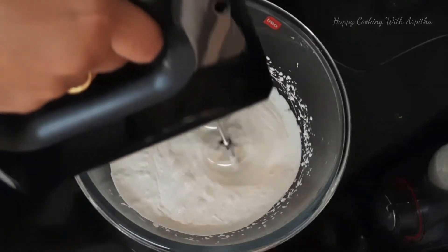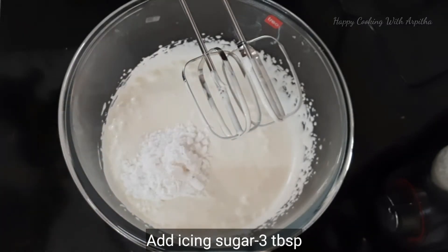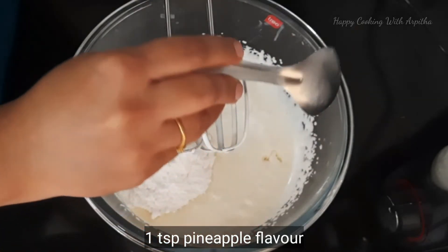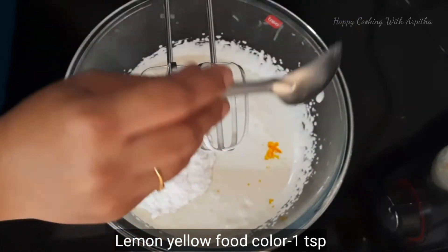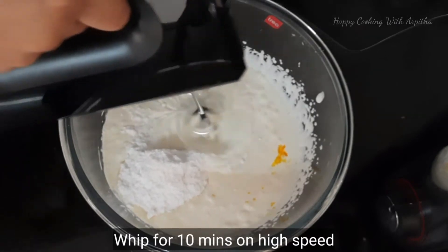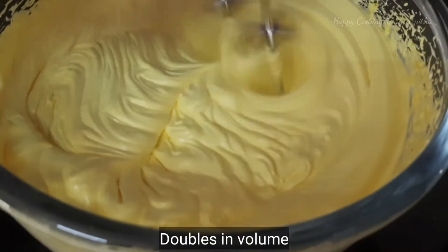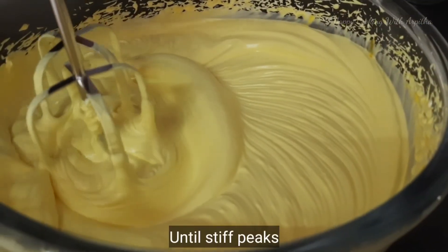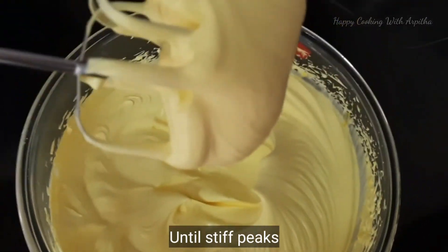Start the whipping process on low speed for two minutes initially. I'm using unsweetened whipping cream, so I'm adding three tablespoons of icing sugar — using icing sugar is important because powdered sugar would make the whipped cream watery. Add one teaspoon of pineapple flavor and yellow food color, then whip for 10 minutes on high speed until the volume doubles, it looks very thick, and you get stiff peaks. Our frosting is ready.